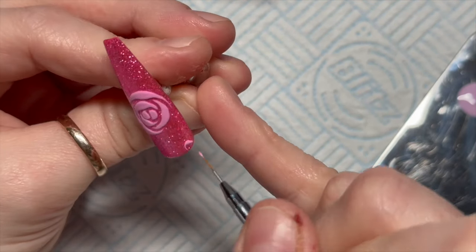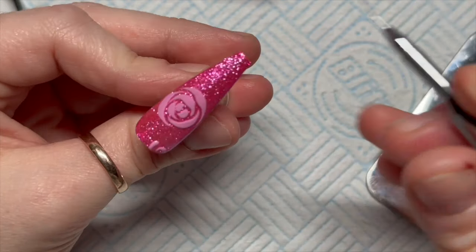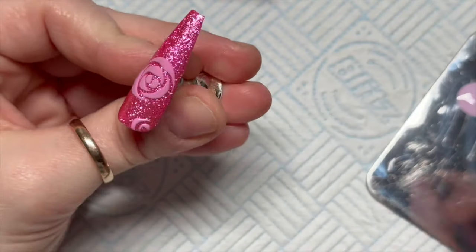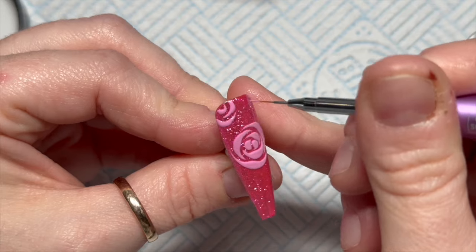I'm kind of starting a rose here and that's going to be like the middle. You kind of have to picture in your head how you want it or where you want them to be.